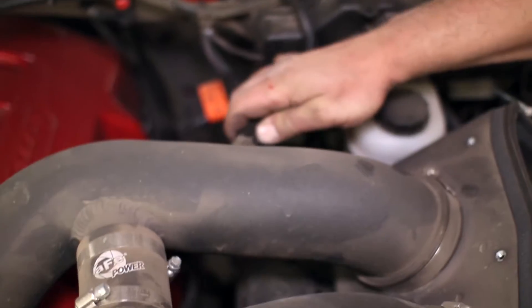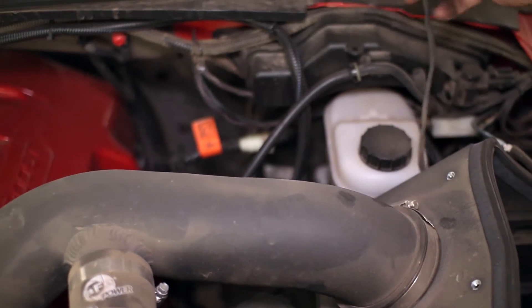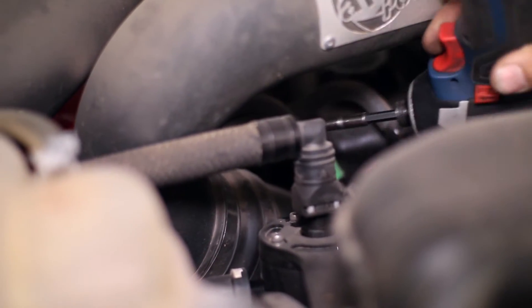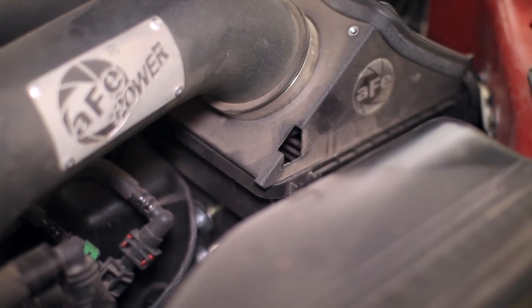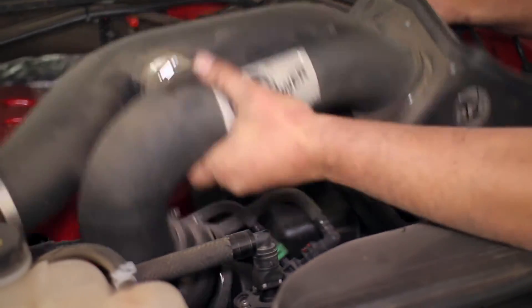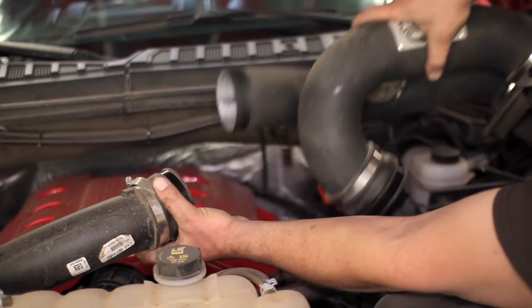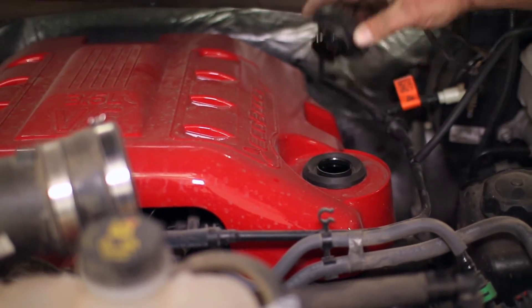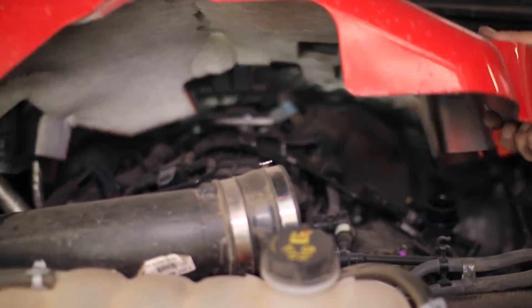For more room to pull out our charge pipes we must remove the air intake. We have an upgraded AFE unit but the stock removal will be very similar. A few clamps and the air sensor will allow it to be uninstalled. After the intake is out, the engine cover can be lifted from the motor after unscrewing the oil cap.